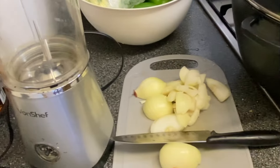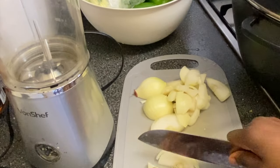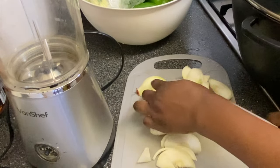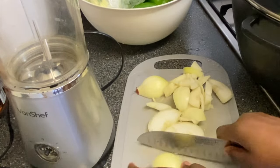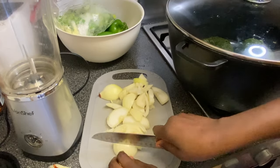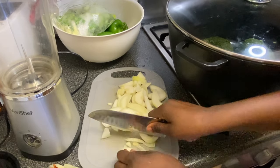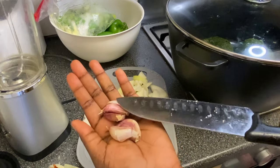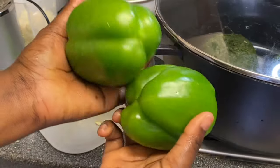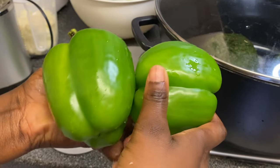I've removed the skin off the onion and now I'm just chopping it so it'll be easier to blend. It doesn't have to be perfect — just cut into chunky pieces so it's easy to blend. Do the same with the garlic. I'm also going to cut my bell peppers into chunky pieces so they'll be easy to blend as well.